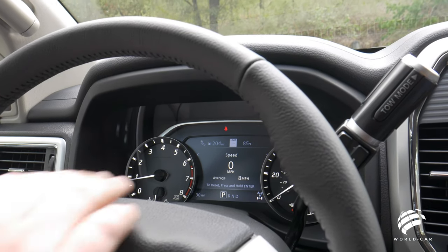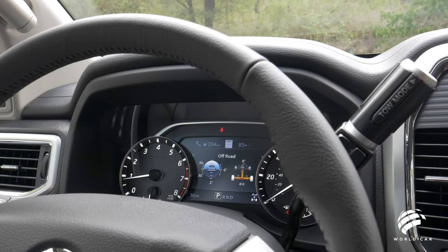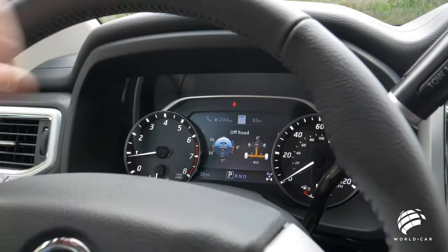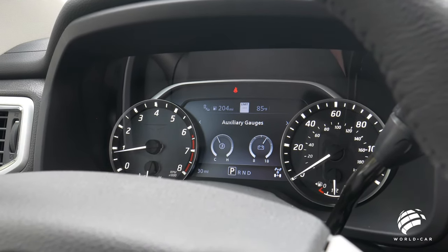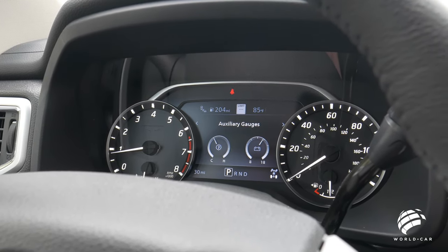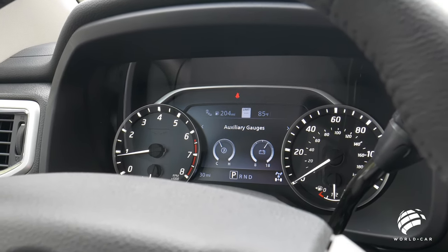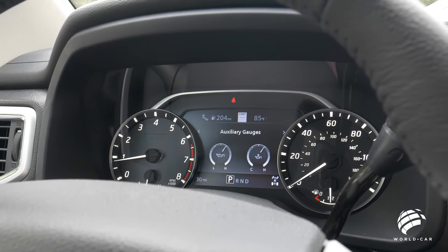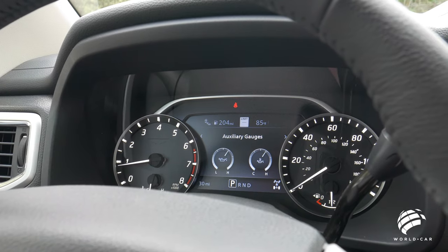Going through the different menus, this one is set up to show your digital speedometer with average mile per hour, your off-road settings giving you pitch and angle showing which way the truck is tilting and which wheels are getting power. Auxiliary gauges include transmission temperature, which is great for towing — if you're going up steep grades you can keep an eye on it to make sure the transmission doesn't overheat. There's also a voltage meter to monitor your alternator and charging, and engine oil temperature and coolant gauges are located here as well.